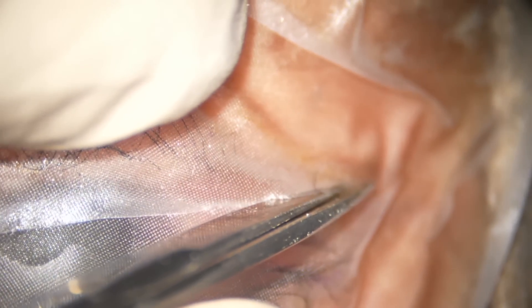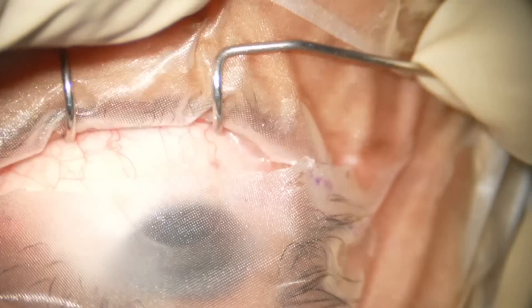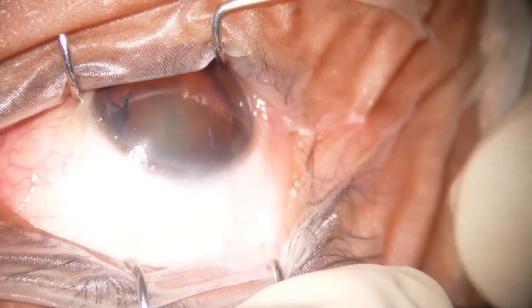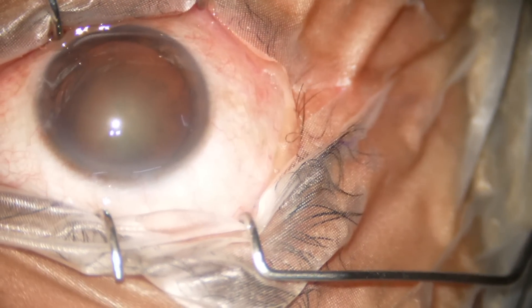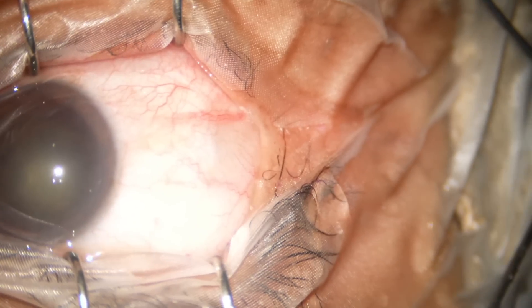Now I cut the drape at the middle. The speculum is applied, with drape positioned in such a way that the eyelid margin is nicely covered. There are two eyelashes here — I am just trimming these two eyelashes.